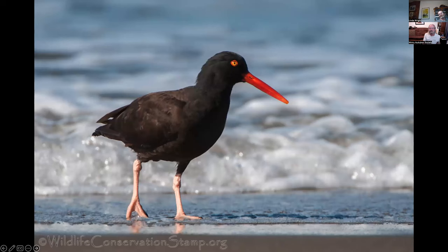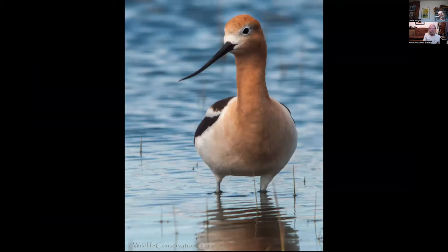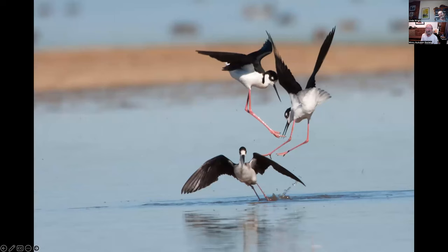Black oystercatcher photographed at Sutro Baths in San Francisco. American avocet — I believe this is a male because it doesn't have a really curved beak; the female has a much more curved beak. This was at the Madonna Ranch Wildlife Preserve in Sierra Valley. Black-necked stilts photographed from the blind at Sacramento NWR. These two adults in the air seem to be trying to kick their juvenile out of the house — the juvenile kept following around and begging for food, and finally they got into a ruckus and the juvenile took off.